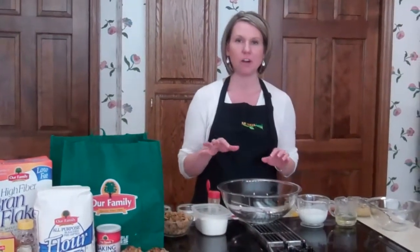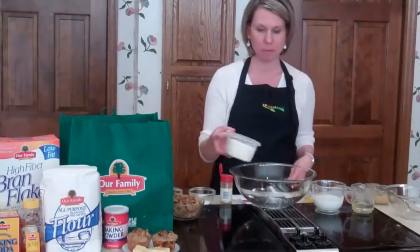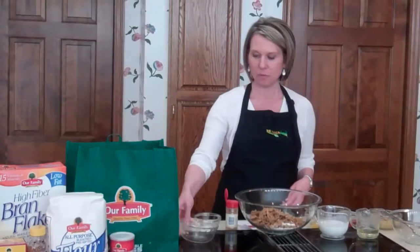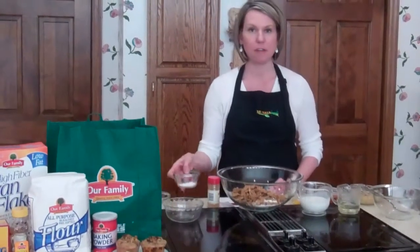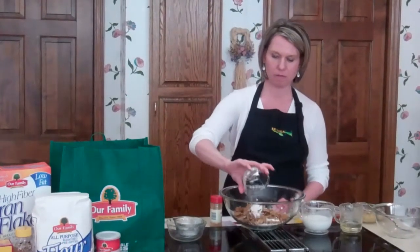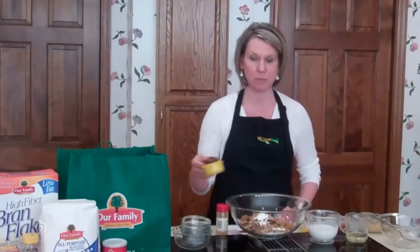So first thing we'll do is mix together our dry ingredients. We'll take 1 1/4 cups of our family all-purpose flour, 2 cups of our family high fiber bran flakes, 1 teaspoon of our family cinnamon, 1 teaspoon of our family baking powder, 1 1/2 teaspoon of baking soda, 1 1/2 teaspoon of salt, and 1 1/2 cup of chopped pitted dates.